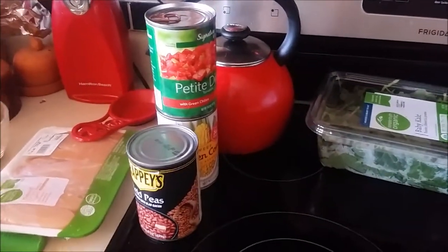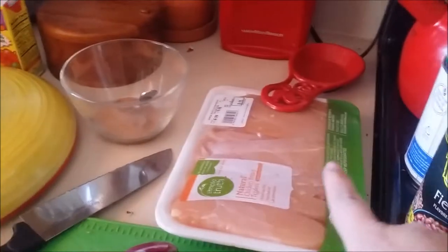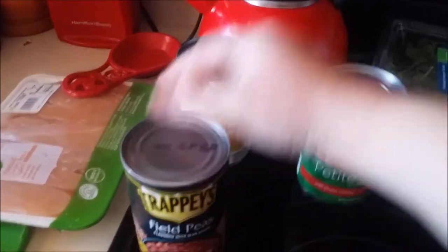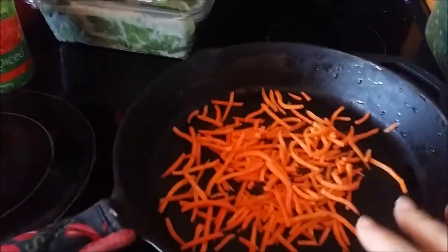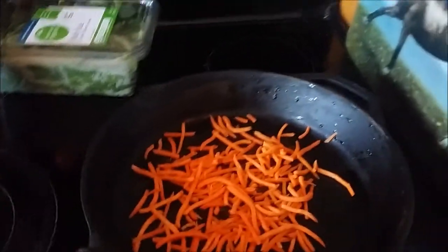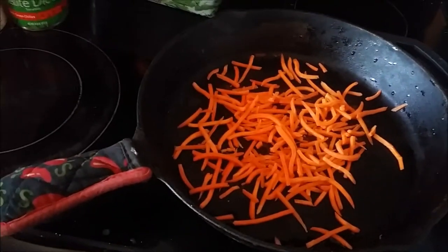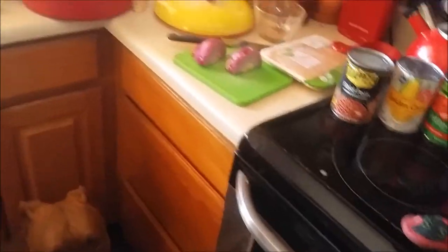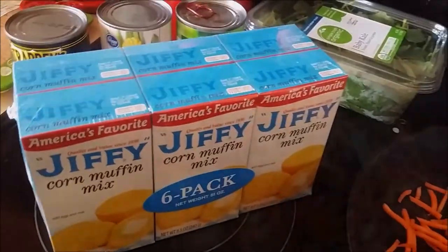Today I'm making a chicken chili pie with just stuff that I have in the cabinet and the refrigerator. We have carrots, red onions, chicken, tomatoes with green chilies, field peas and corn, and kale. Basically you just fry up all the ingredients and then you top it with a cornbread topping — I just use the little Jiffy cornbread, just one box does it — and then you top the whole thing with cheese.